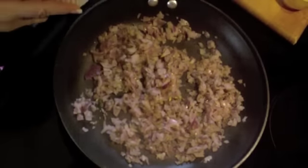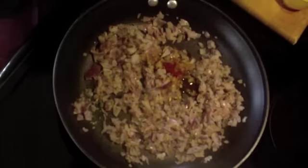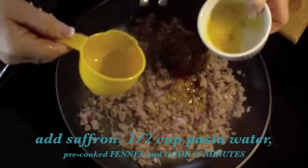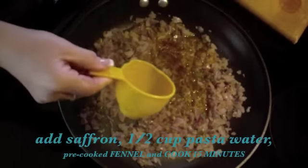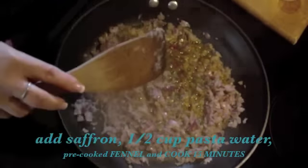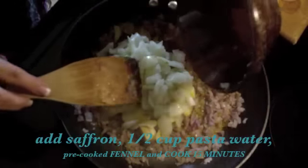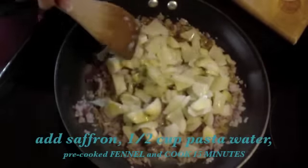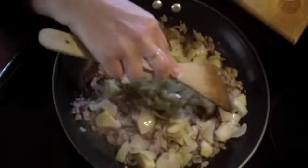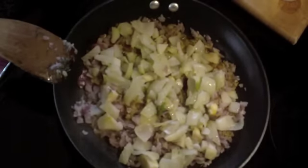Now we're going to add our saffron along with a little pasta water, then add our pre-cooked fennel. We let that cook for about 15 more minutes — so 10 minutes with the onions, and now 15 more minutes with the fennel.